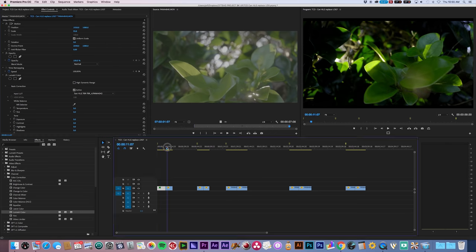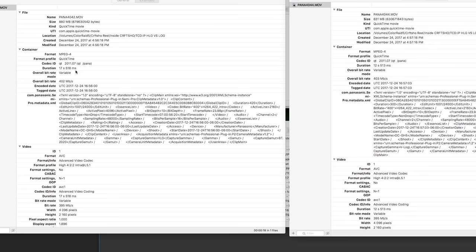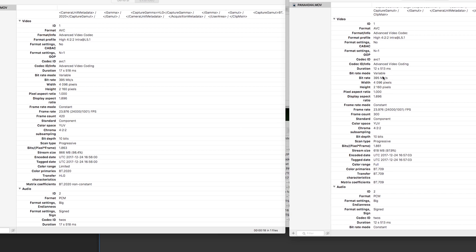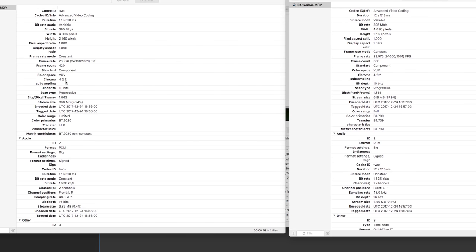What we need to do is look at the side-by-side comparison. This is basically a metadata reader called Invisor, and what it shows is all the metadata a clip has. For the most part they're identical at the top level — almost every aspect is 100% identical. Obviously the timing is different because I recorded a different length, but everything is identical including the bit rate, which is 395. Frame size is the same, pixel aspect is the same. The color space is YUV and the chroma sampling is 4:2:2 on both — exactly the same. They're both 10-bit. But here's where it gets interesting.